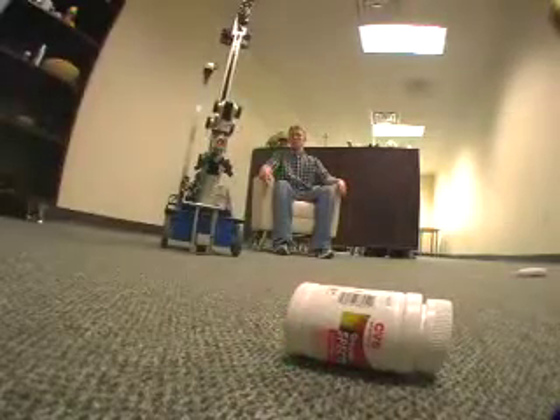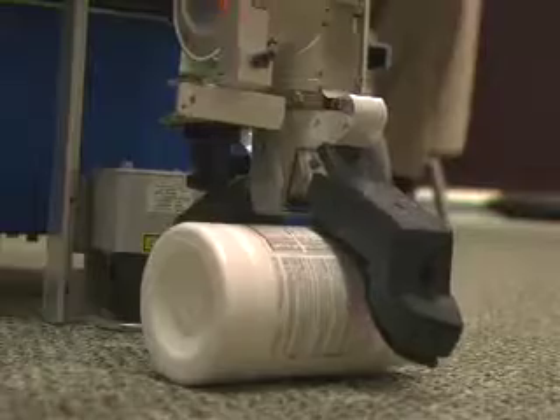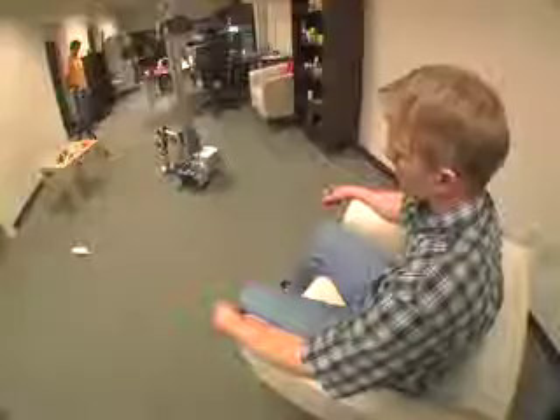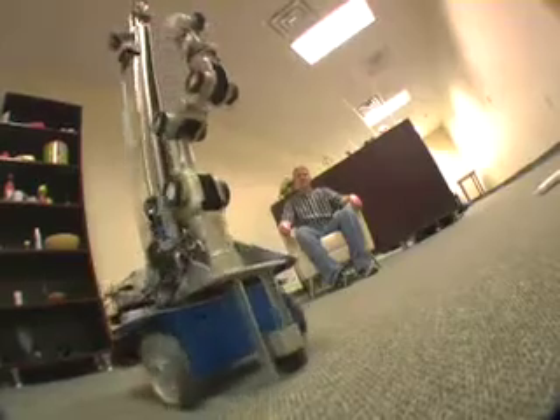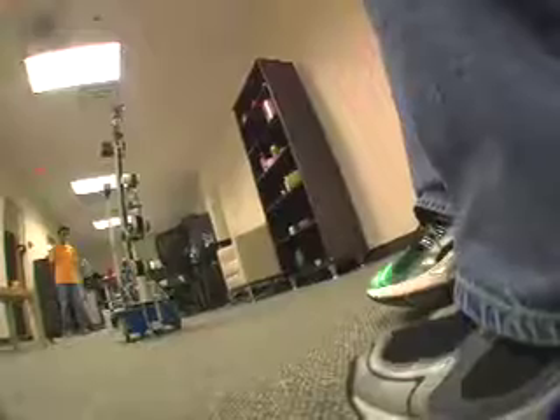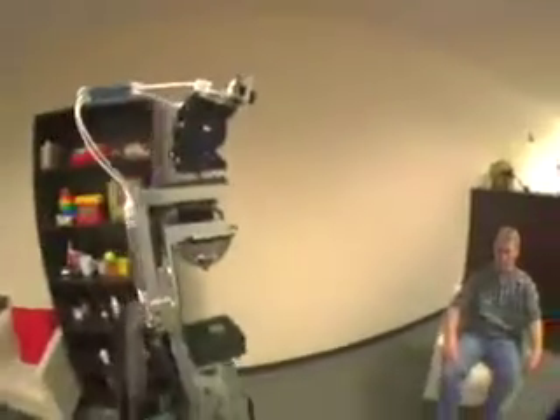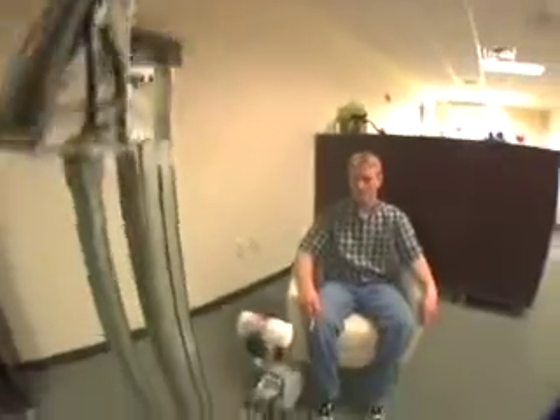So if I click on an object, the robot will go and grasp that object and pick it up. After it's gone and picked up the object, I can click on myself and that means deliver the object to me. If I click on somebody else, it will deliver the object to somebody else. You can also click on the top of a table and it will deliver the object to that table.